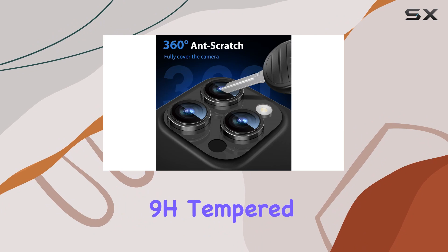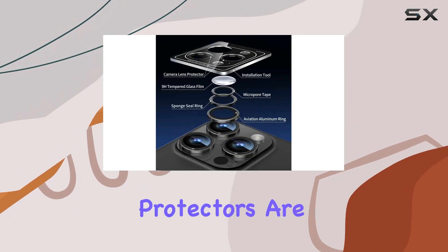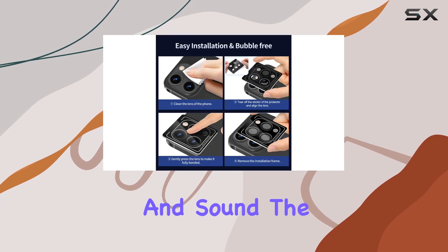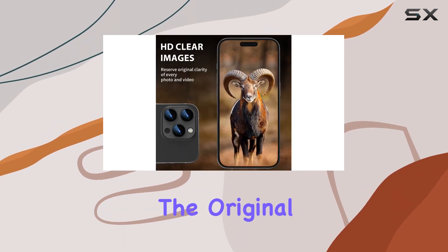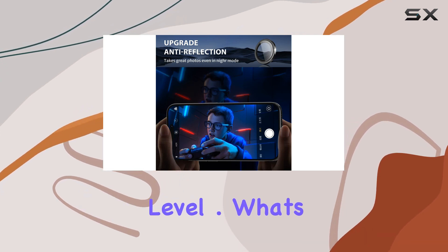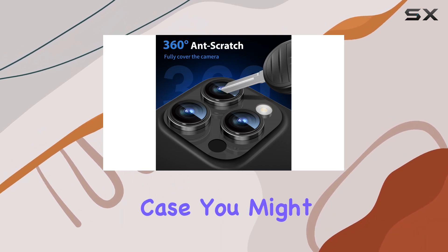Constructed with premium 9H tempered glass and a robust aluminum alloy metal frame, these protectors are built to withstand high-impact drops, ensuring your camera remains safe and sound. The individual lens design not only provides powerful scratch resistance against everyday objects but also maintains the original image quality of your photos, thanks to its ultra-high transparency level. And it's case-friendly, compatible with almost any phone case you might have.